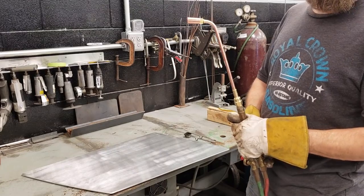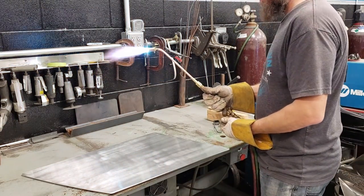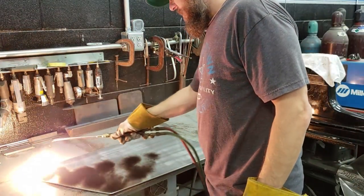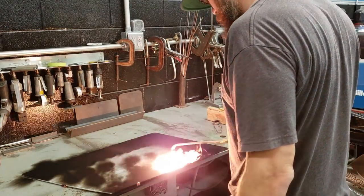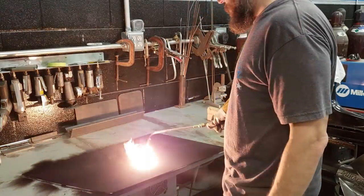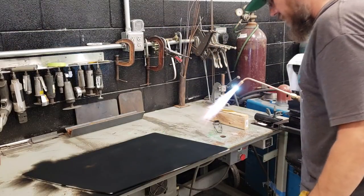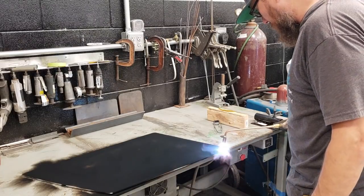We are going to attempt to anneal this piece of aluminum — it's three-sixteenths — and see if I can blow it in the glass. You want a dirty flame. Get this baby nice and black. What we're basically trying to do is take this aluminum from hard to half-hard or full soft. Alright, so we got it all carboned up. I'm just going to work my way over and basically burn the carbon off. Once the panel starts to heat up, it will start going pretty quick.